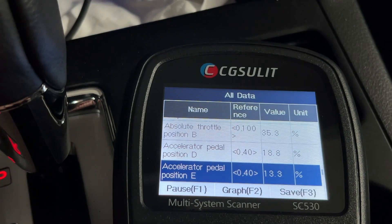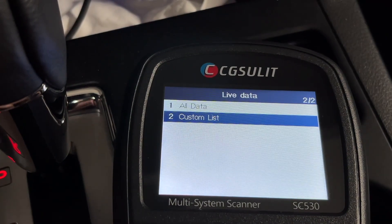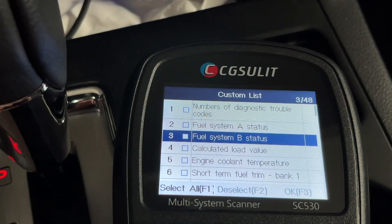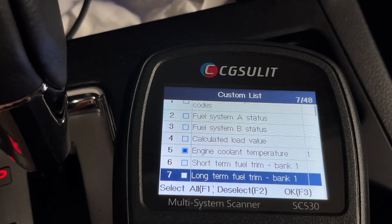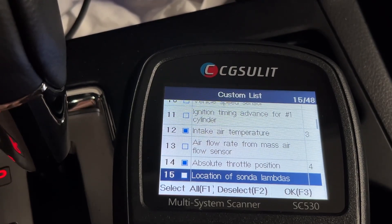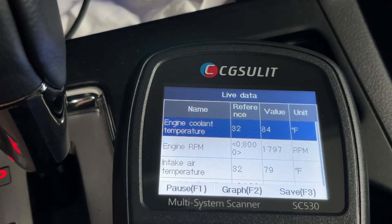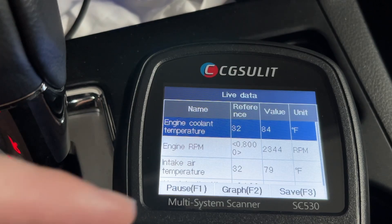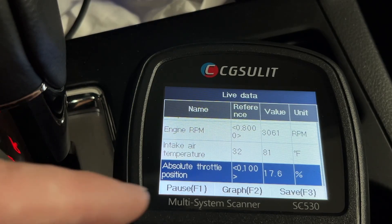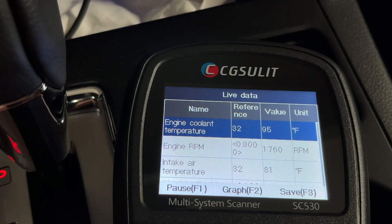It looks like we have multiple sensors there. Let's exit out of here. We can also go to Custom List where you put a mark next to the things you want to monitor. I'll mark engine coolant temperature and engine RPM. I'll hit OK, then start the car. Here we can see the RPM — I'll rev the engine up a little bit. You can see that change. Let's see if the absolute throttle position changes — you can see that percentage change — and the coolant temperature is going up.